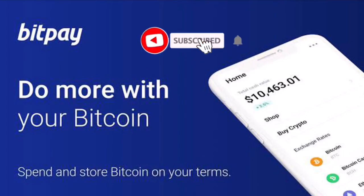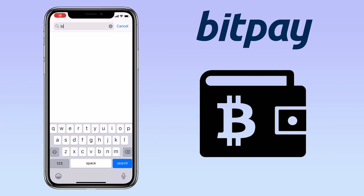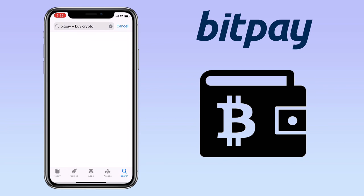Hi, welcome to the channel. If this is your first time, kindly hit the subscribe button down below to stay updated with my uploads. In this video, I'll show you how to deposit and withdraw cryptocurrency on BitPay wallet.